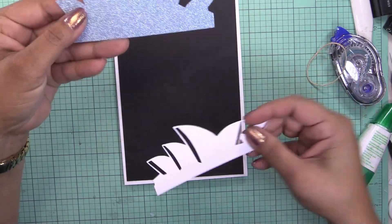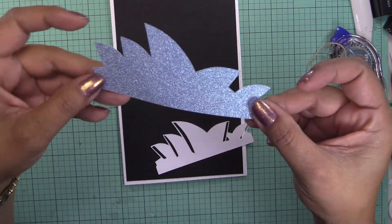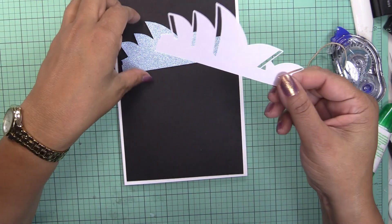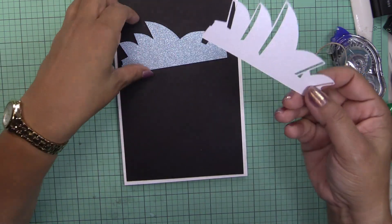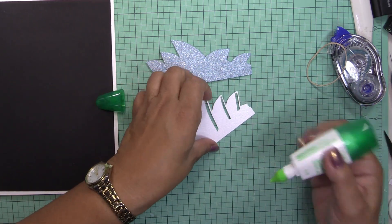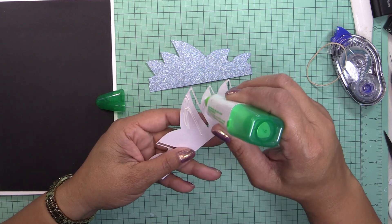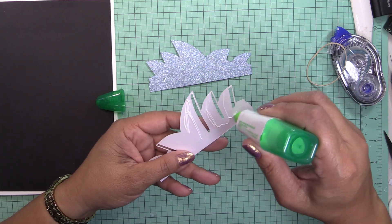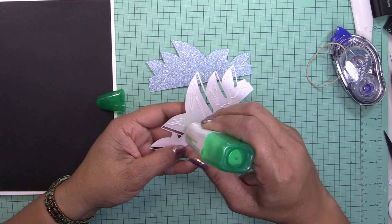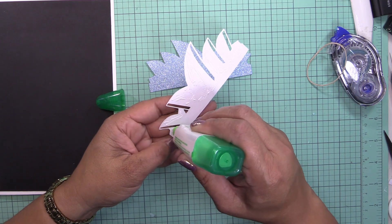It's going to layer. I used die-cuts with glitter paper in a sky color, and the Opera House is basically white with its iconic sails, so I used a pearlized paper for that. I'm going to go ahead and glue this together. I made a map and used the SVG file to create the shadow.